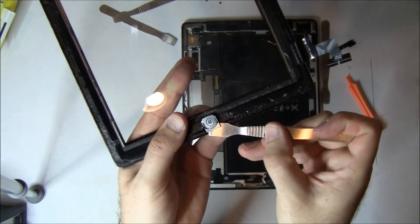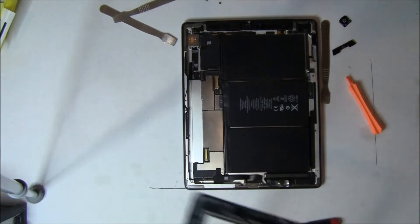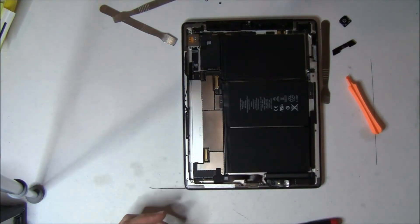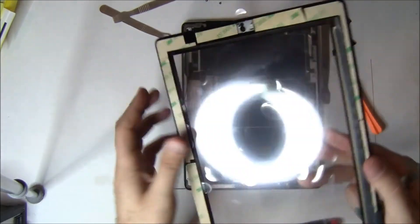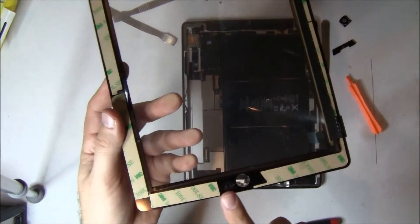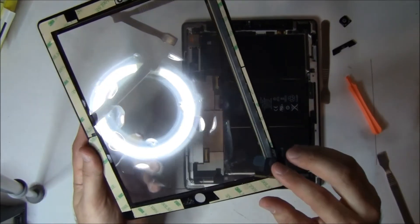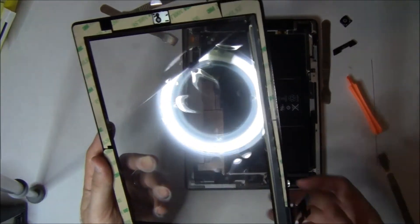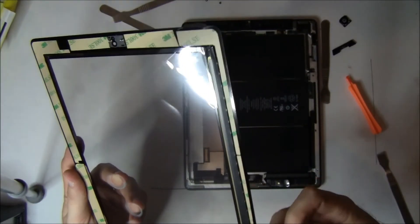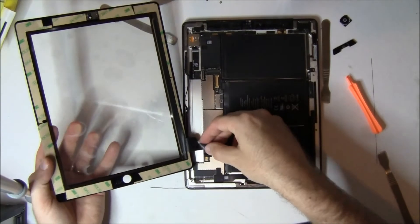One other thing you'll see is we actually don't replace these two pieces into the new digitizer — we put them back on the iPad, which makes it a lot easier to center that screen. Because if you put this on the iPad in the wrong spot, it won't go in. Here's our new screen — you can see our adhesive is already applied and the home button is not there. Notice our adhesive may not look like yours in the lower left and around by the camera — we put two extra pieces of adhesive because there's not enough adhesive on there, so we apply more to make it stick better.